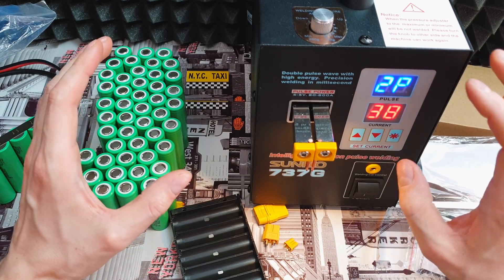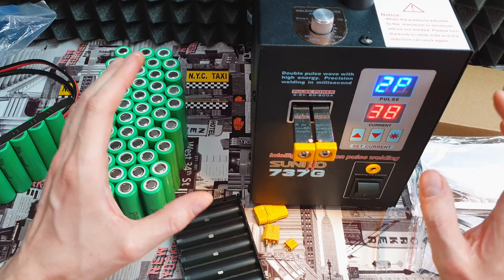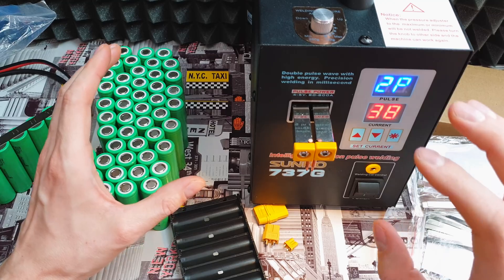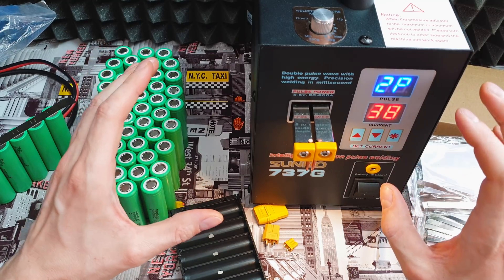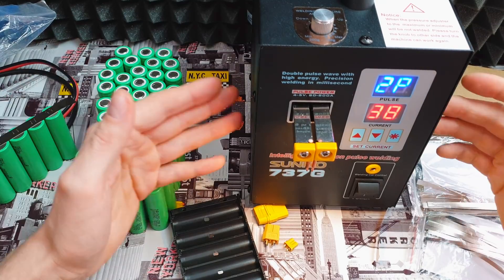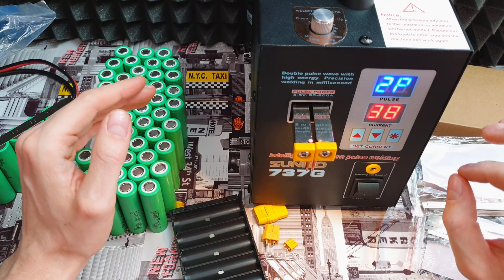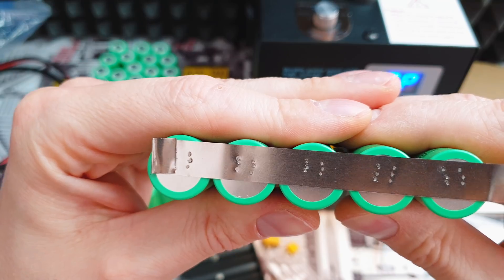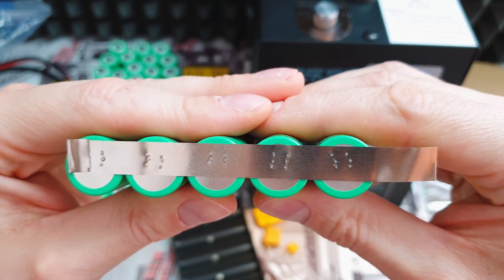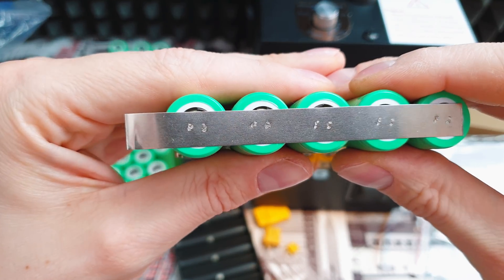Of course you can buy some ready-to-run battery packs from China, but you never know what's inside — if the cells are truly what they describe. So what do you need? You need a Sunku spot welder. For me it's the cheapest and best spot welder I found on the market. I use half the power of this welder and it looks super clean — it looks insane actually.